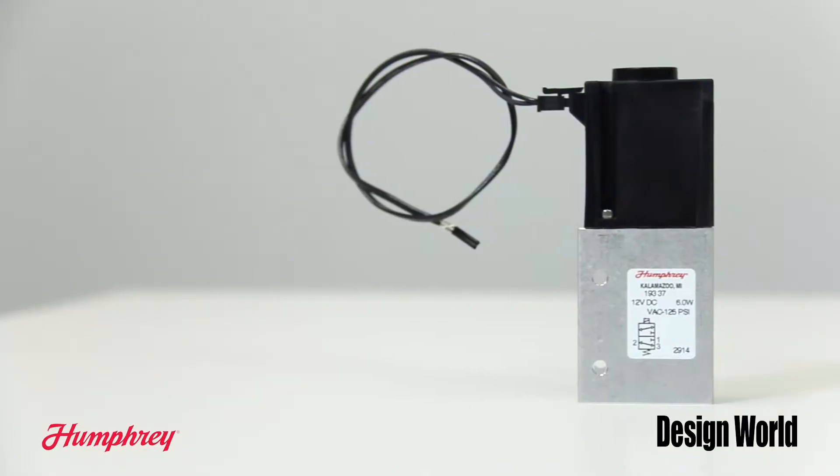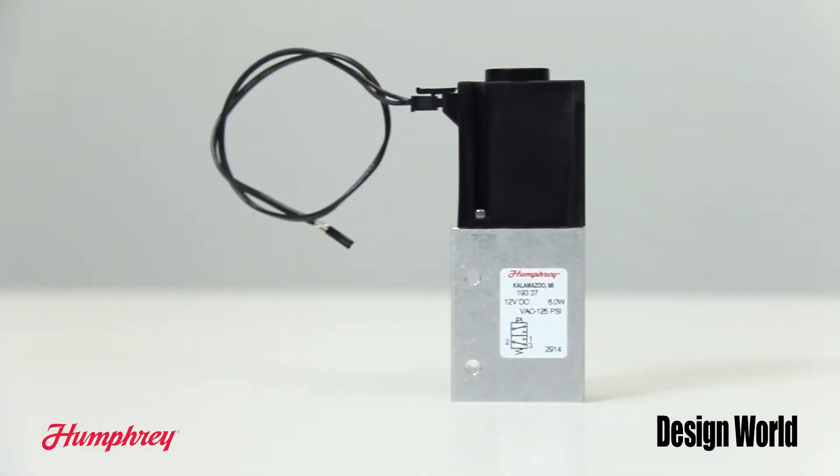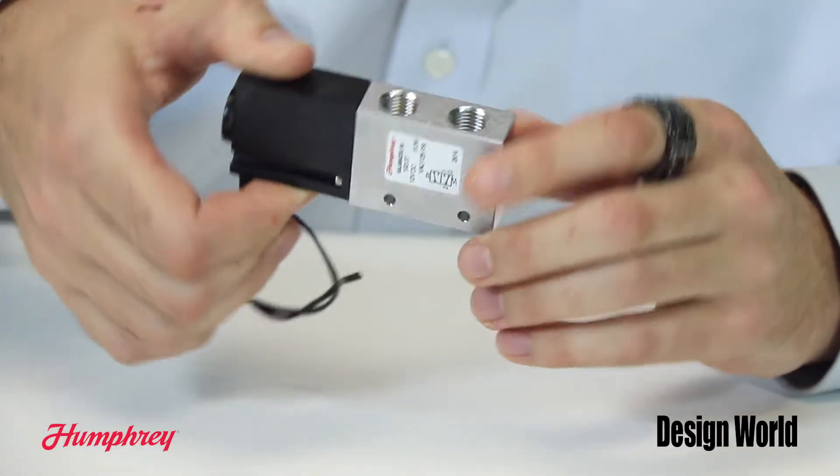Hi, I'm Paul Heaney, Editorial Director for Design World. Humphrey Products of Kalamazoo, Michigan is expanding its balanced solenoid valve series by adding a 19mm model to the existing 15mm model. Called the 193, it offers the same benefits with a higher flow of 0.65 CV.